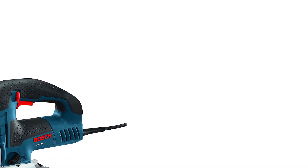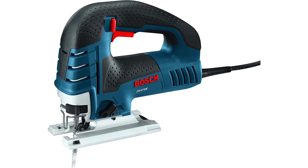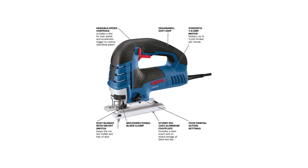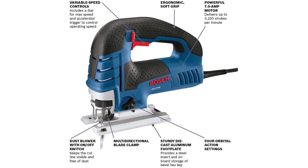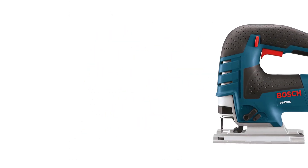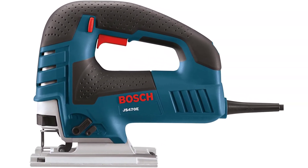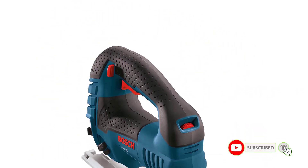Number 2: Bosch JS470E Corded Jigsaw. Bosch has released a series of jigsaws that are differentiated by the amount of power they punch, and the JS470E sits as one of the highest of the three, with 7 amps of power within this corded model. More power can often mean added vibration, which is a downside to many power tools. Yet this is an aspect you can forget about, as Bosch have added a design that includes an internal precision machine plunging system, so it heavily reduces vibration when you're working on projects.